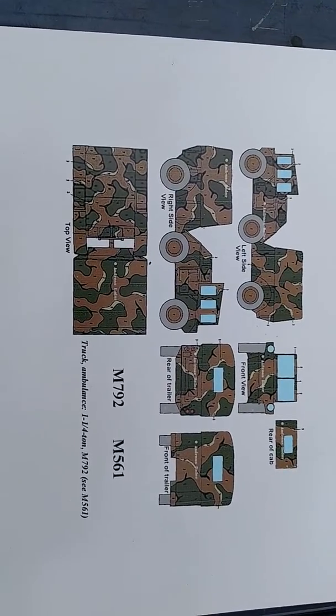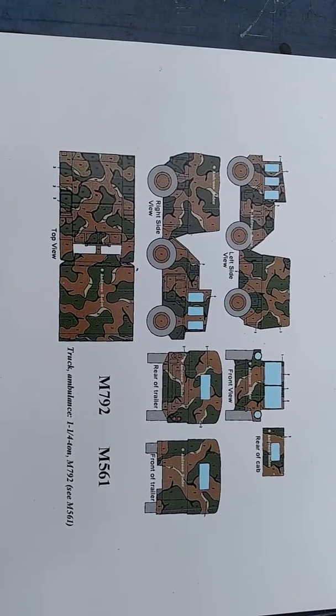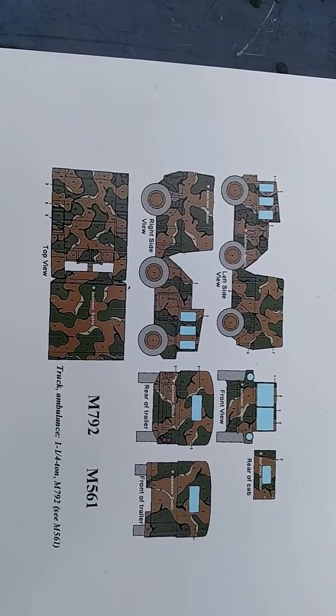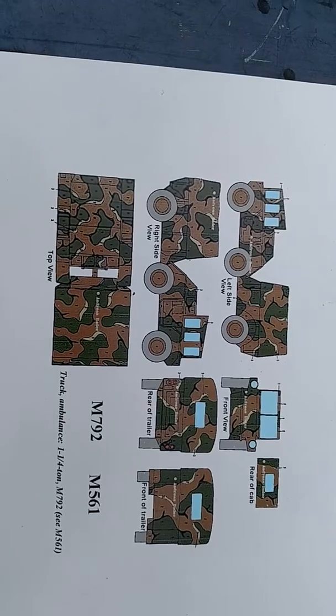This is WSU Cougar X and I'm in the middle of a project of painting my M561 Gamma Goat to the Winter Verdant Merc, which you saw back on the vehicles back in the mid-70s to early 80s before the three-color NATO CARC paint scheme came out.